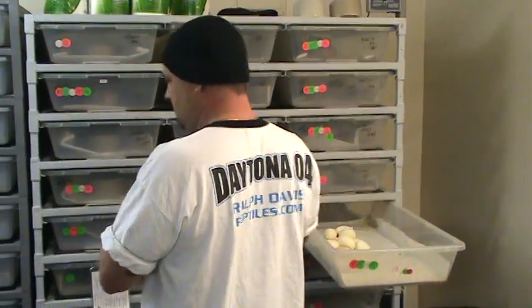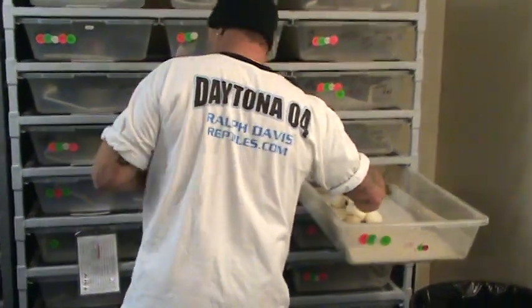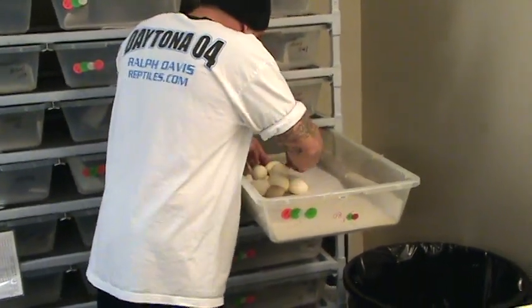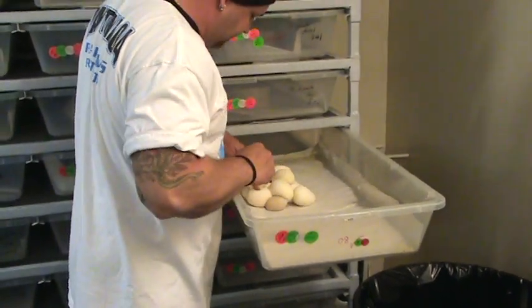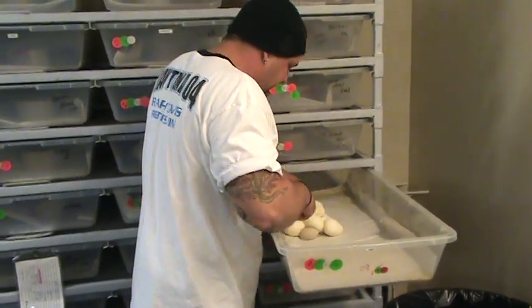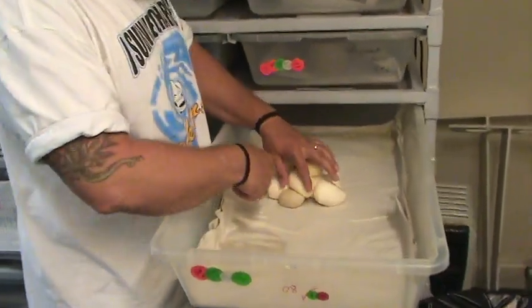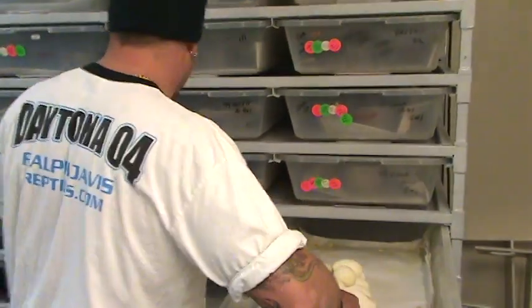All right, what do we got there Josh — three minutes and thirty seconds. We've got twelve eggs and a dud. That's twelve and a dud, folks.